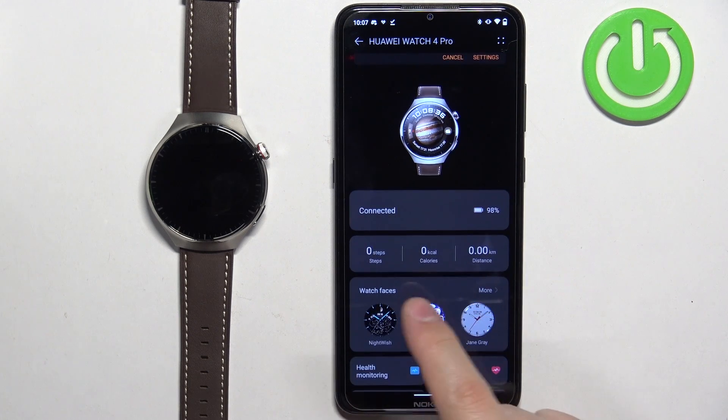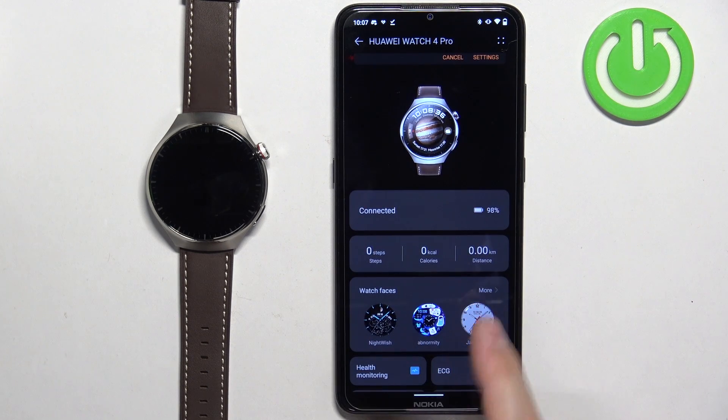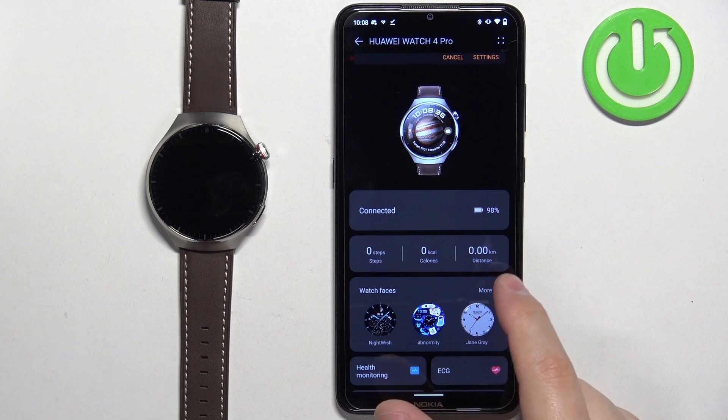Find the Watch Faces category and tap on More. If you're missing this category, it could be because when you installed the Huawei Health application for the first time you selected a region that doesn't support this feature. If so, you could try reinstalling the app and selecting a different region — that should hopefully solve your problem. Now let's tap on More.